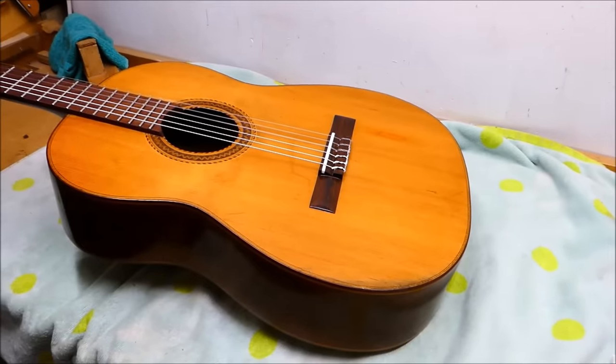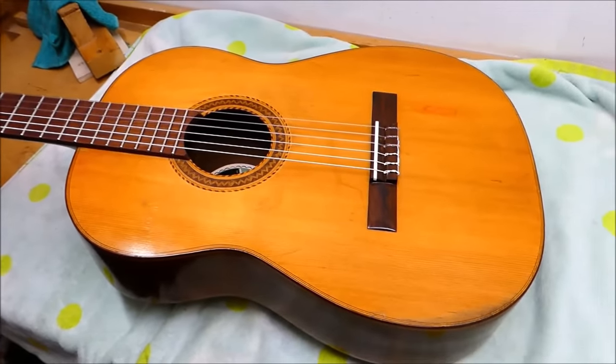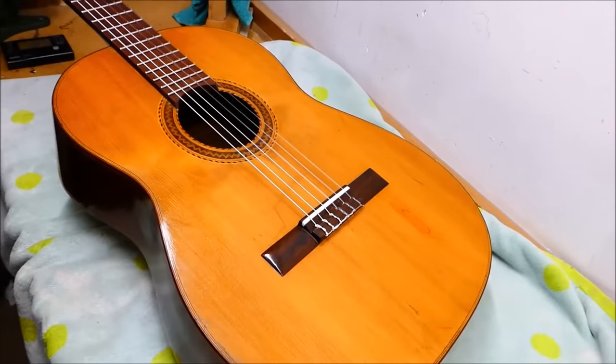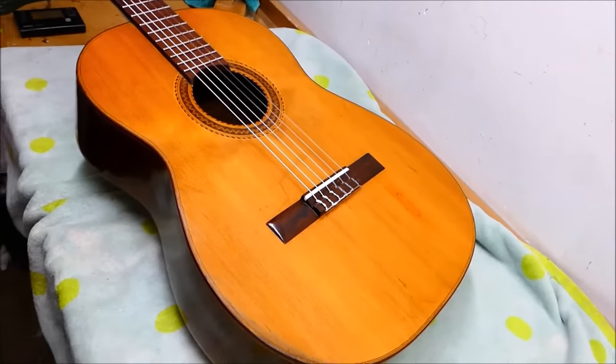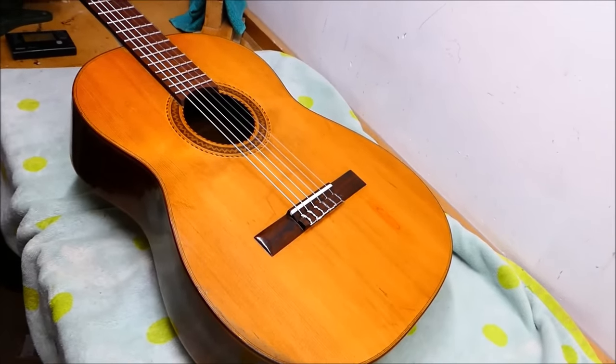And there we have it. Yes, you can still see the patch. It actually looks far more orange on camera than it does in person, which is sort of infuriating. But it doesn't stick out too badly - just another scar on an old soundboard. It's a survivor.